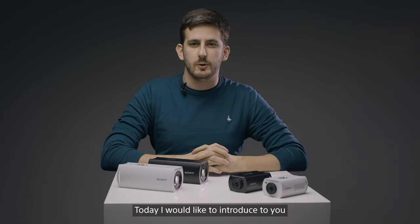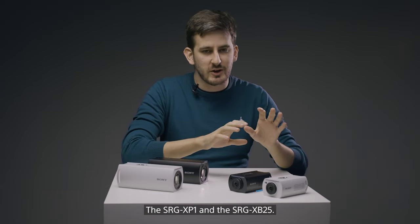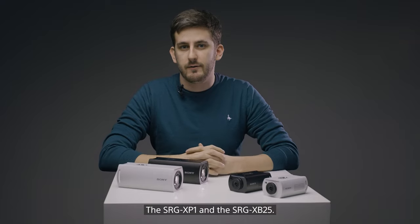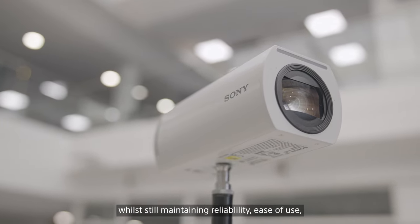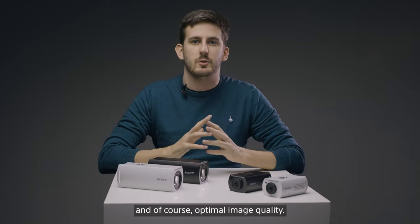Today I would like to introduce to you two of our smallest box cameras from Sony, the SRG-XP1 and the SRG-XB25. These two cameras have been specifically designed to be as small as possible, while still maintaining reliability, ease of use, and of course optimal image quality.